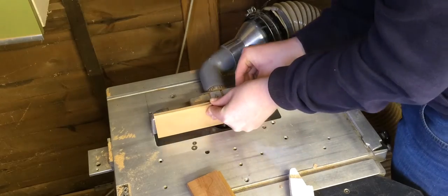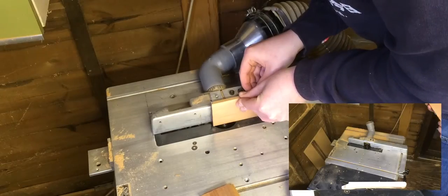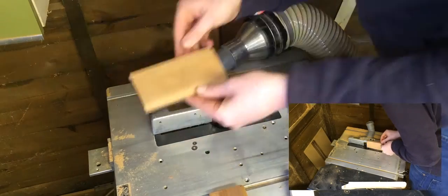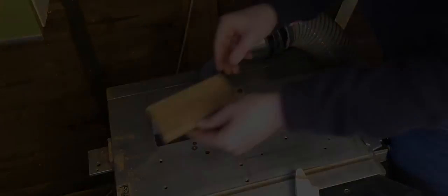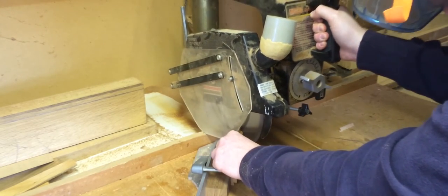Then using the router I applied the dovetail groove. This is how I connect the top and the bottom of the box. Using my mitre jig I created the mitres.